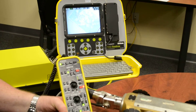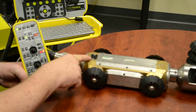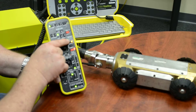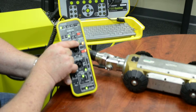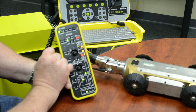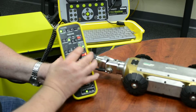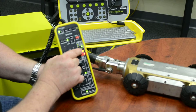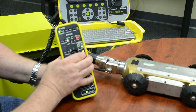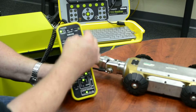One more function is the sonde. If you've got a locator, there is a sonde located in here with four frequencies. By selecting the select button, the little amber light indicates 512 Hz - to engage it, make sure that light is on. Now 512 is radiating the unit. You can also select other positioning frequencies. Make sure you turn on the on switch for the sonde if you're going between different frequencies. This is your sonde - you can use it anytime.